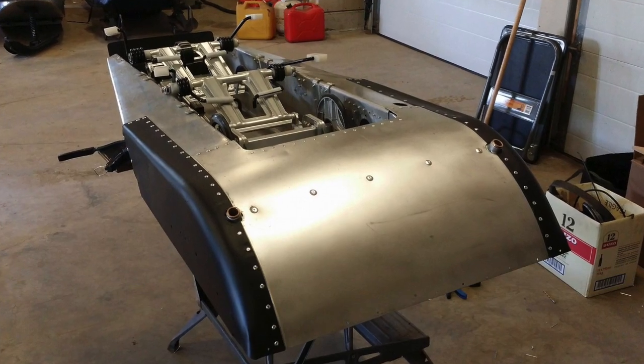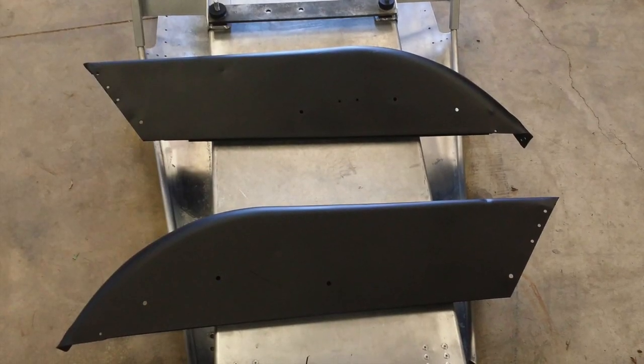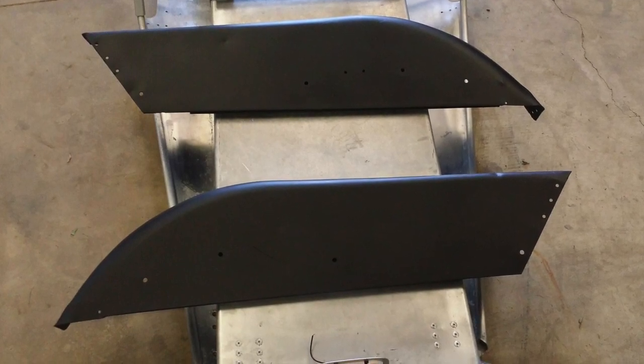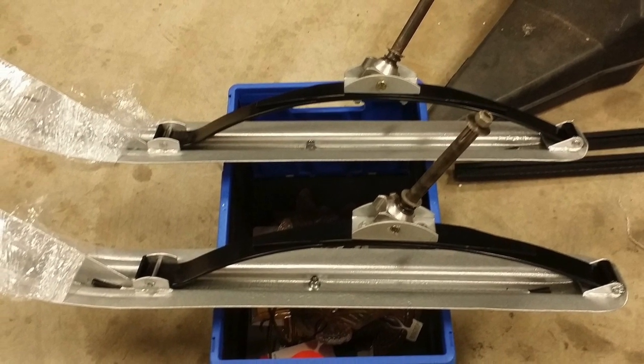Here you can see what great shape the belly pan and side panels were in — almost like new. I opted to paint the side panels black just to make them look a little different. The skis turned out really great; they had no holes in them or anything, they were just kind of rusty.